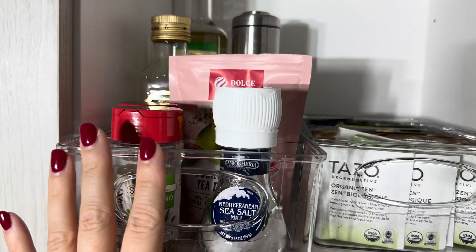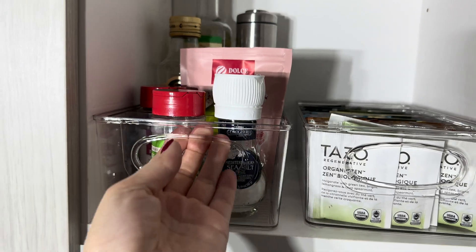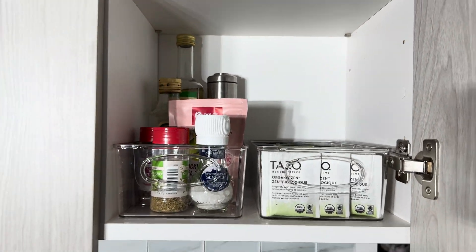In the second bin I placed salt, pepper, and some seasonings. Easy to use with this handle and it looks nice.